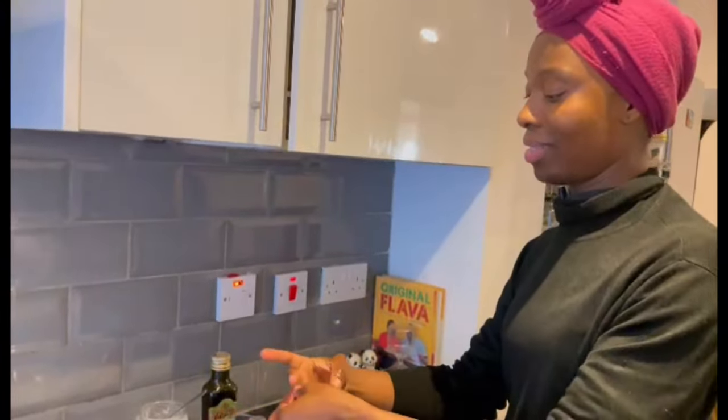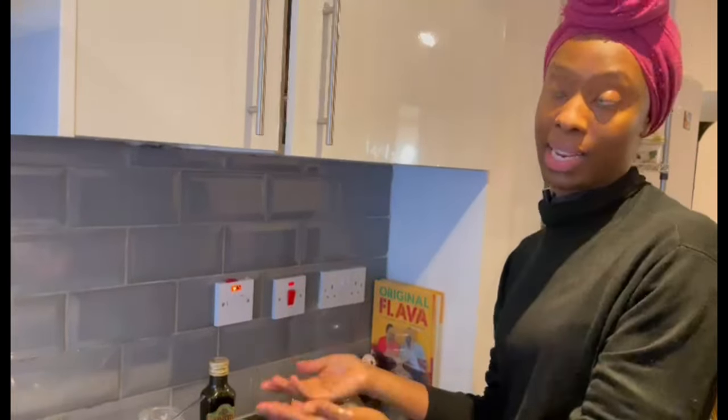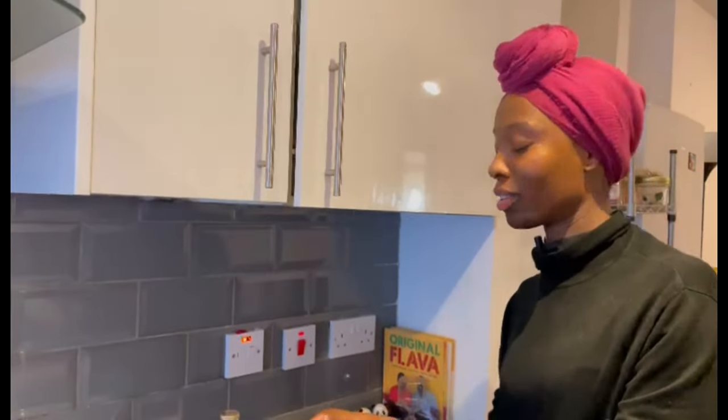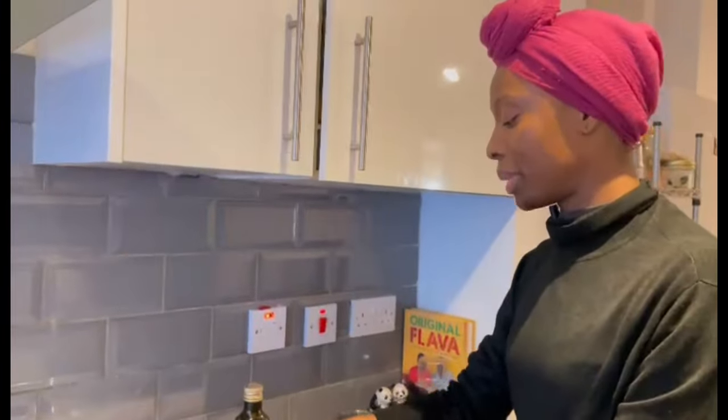We enjoy how it tastes. If you need a bit more salt, just add a bit more — half a teaspoon at a time — because sea salt is very strong, just like table salt.